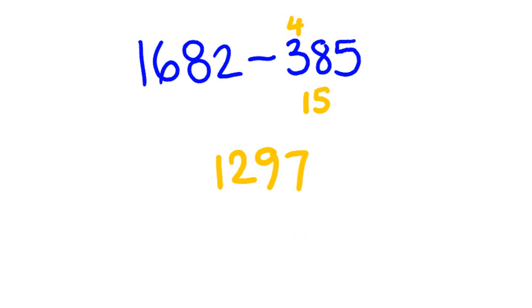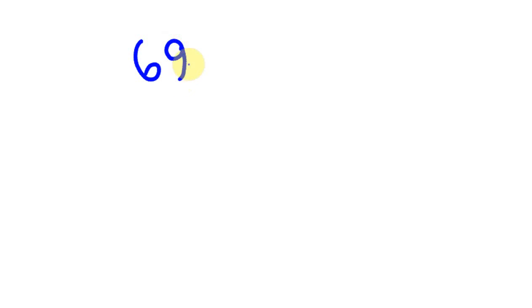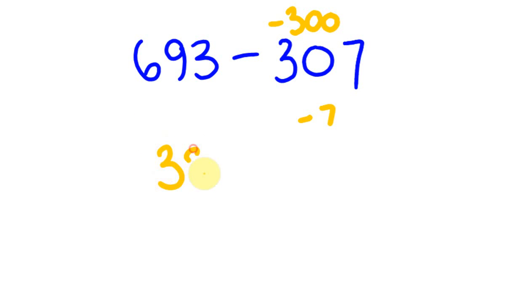There are some slight variances depending on what makes more sense. Say you had 693 take away 307. Here the easiest approach is to round 307 down to 300 and then take away 7 more. So: 693 take away 300 is 393, then 393 take away 7 is 386.